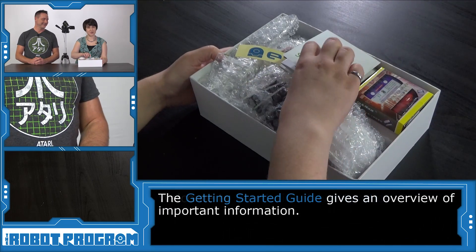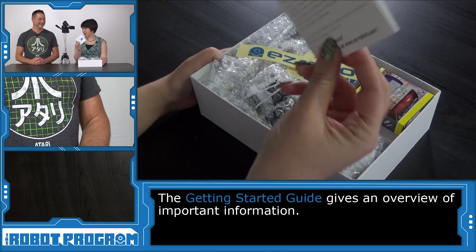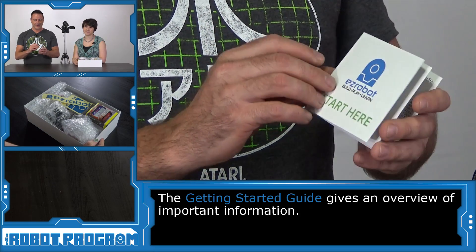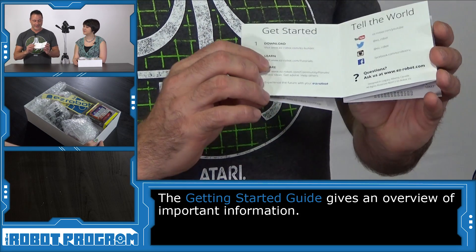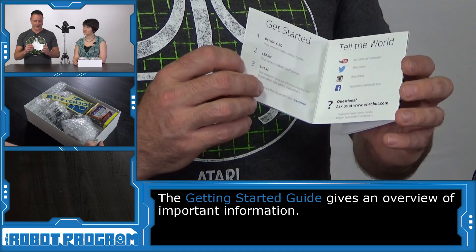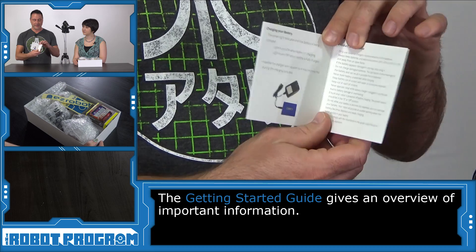Let's see what's in the box. The first thing we see says 'start here,' so let's start here. It's a good place to start in the Getting Started Guide. In here, you will find instructions on how to build the robot and where to access information from the website.